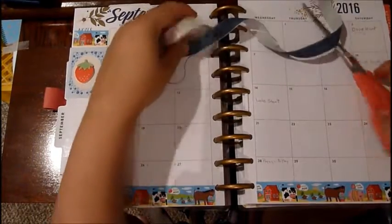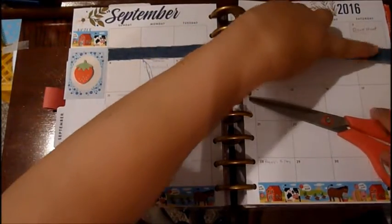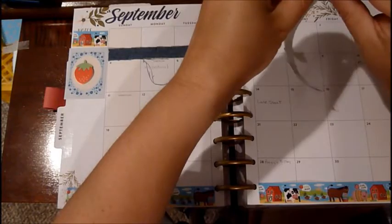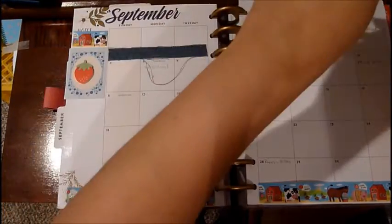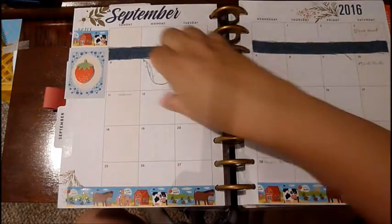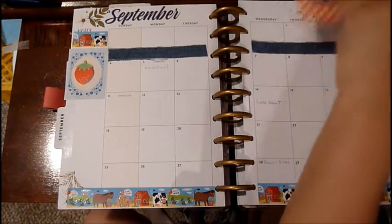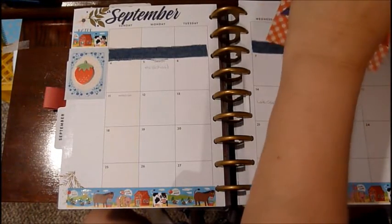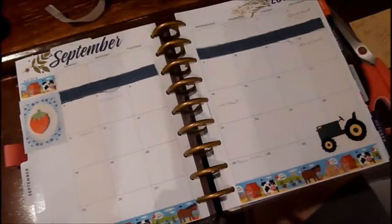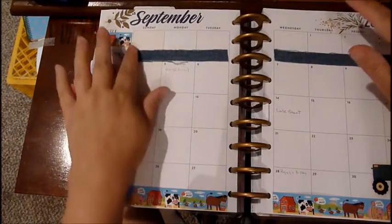I'm just gonna enhance some of these pages. Some of you go all out on this; I just, you know, I don't. I had a different planner before, but this time it's kind of the first time I have a Happy Planner and I really love it. I love the fact that I can do my grocery list, my menus — it's all in one place, not in different little books. Then I'm going to put this cute little tractor sticker right in here.